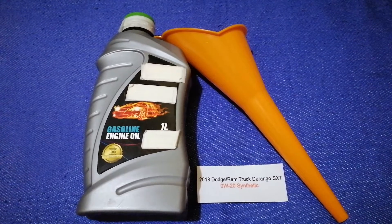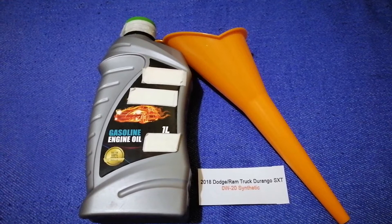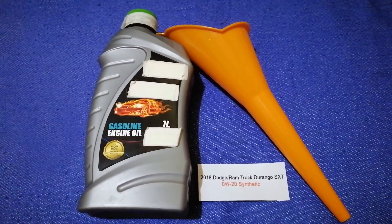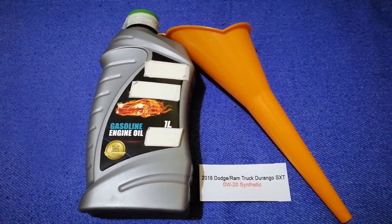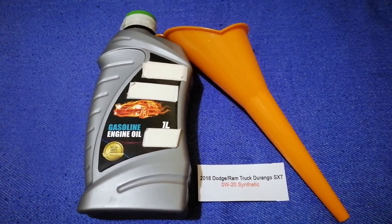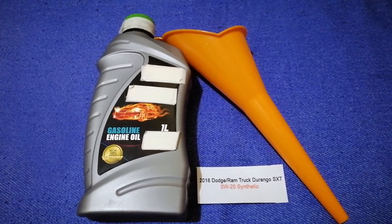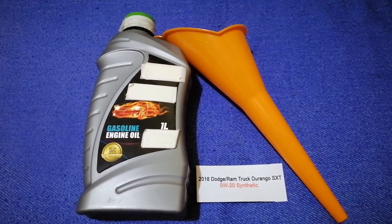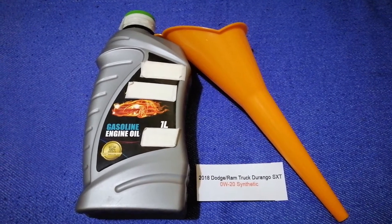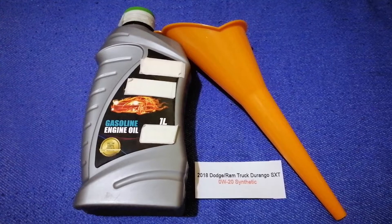The oil type for the 2018 Dodge Durango SXT is 0W-20 synthetic. This is only the manufacturer's recommended oil type — keep in mind that the type of oil could change depending on the year and mileage of your car. You can change your oil as often as every three months, or you can ask your mechanic for the recommended oil type and frequency.